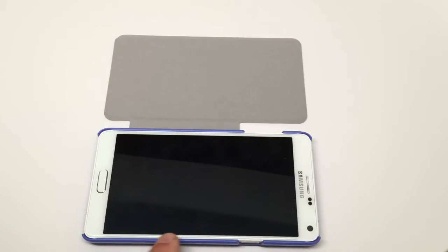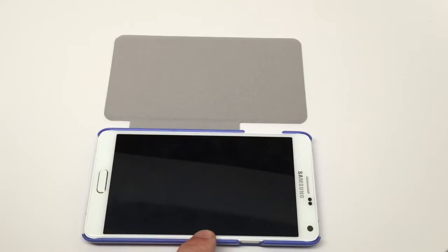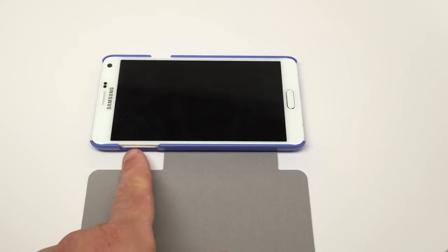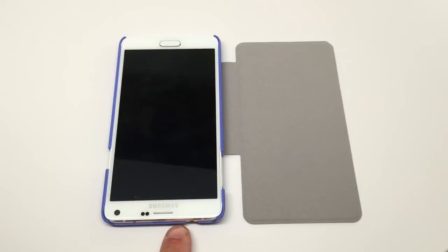When it opens up, you get full access to the screen — it's a gorgeous screen, as they put in the commercials, the best screen they've ever put on a device. There's a little bit of lay-on-the-table protection, but not a whole lot. You have access to the power/sleep-awake button on one side, and the volume up and down buttons on the other. You have access to the 3.5mm headphone jack and microphone, and the corners are protected and covered.